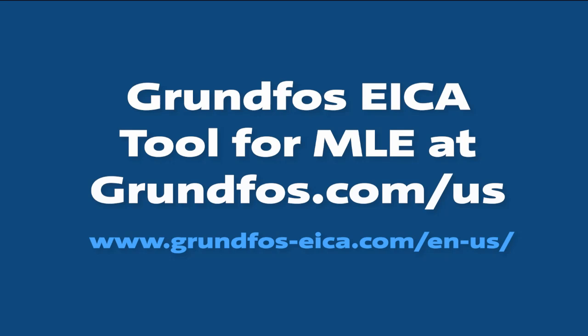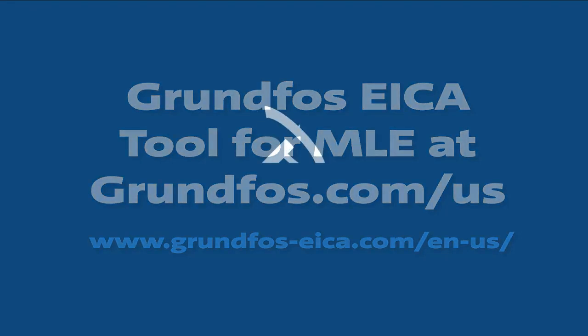To set up the CIM card, please refer to the Grundfos EICA tool on Grundfos.com.us. This concludes the video of installing a CIM card in a Grundfos MLE motor. Thank you.